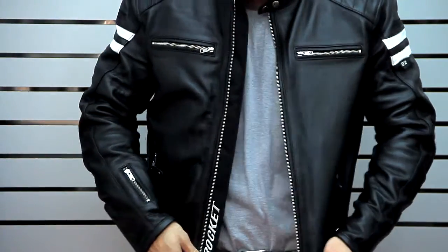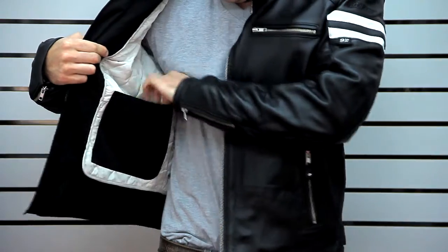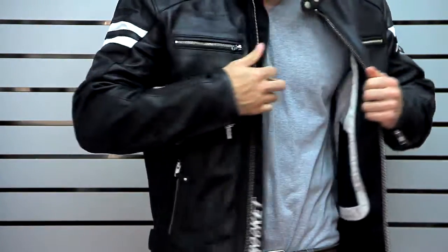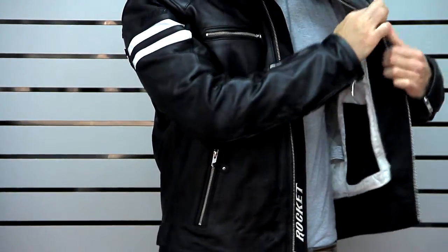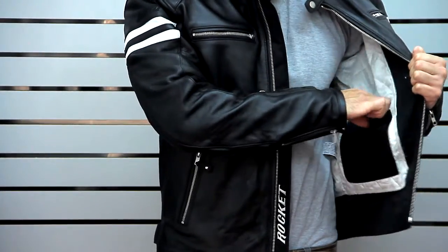If you go ahead and zip that open, we'll take a look — and a two-snap adjustable collar by the way. On the inside we've got a nice integrated zip-out thermal liner with two big utility pockets on the inside. You'll also notice it has a nice one-inch wide storm flap for those colder rides.